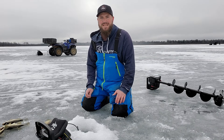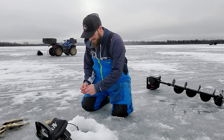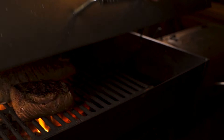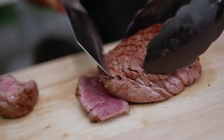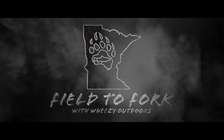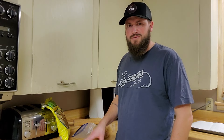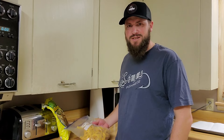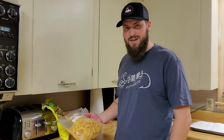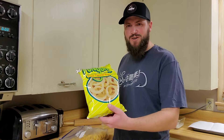We're gonna get off the ice and get back home, get these cleaned up, and I will see you in the kitchen. Here we are, back in the kitchen with the fish cleaned up - had an awesome day on the ice. We're gonna cook them up using Funyuns.